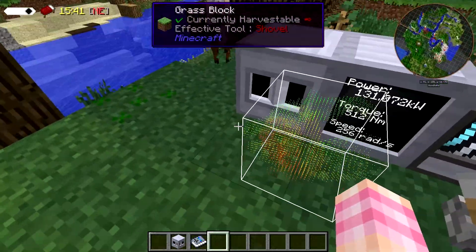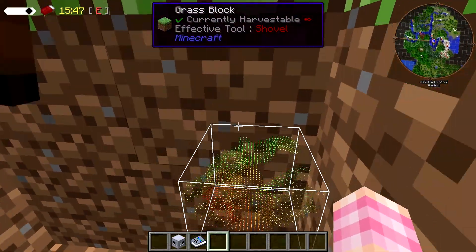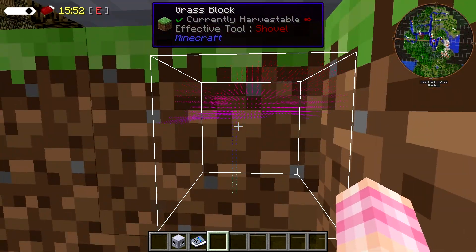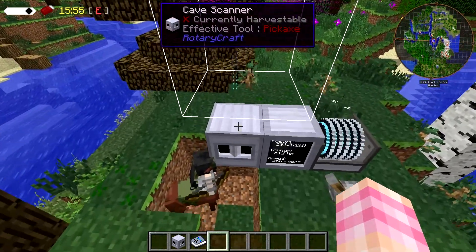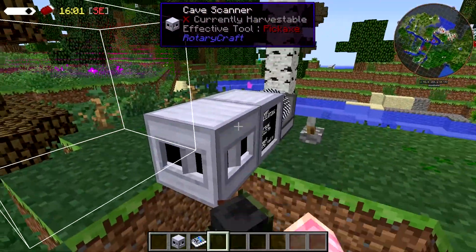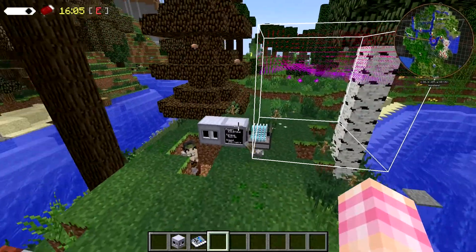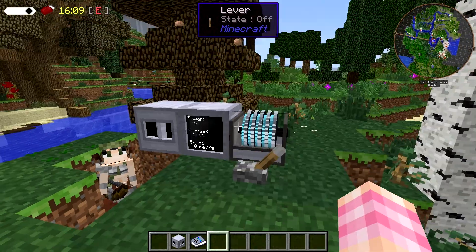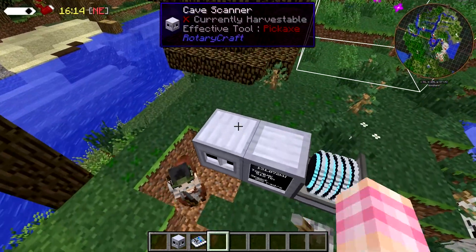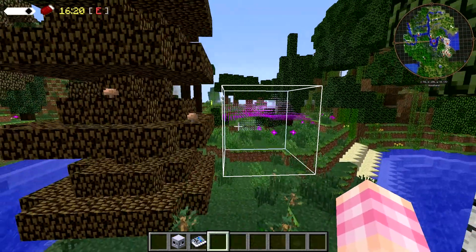You can move the cave scanner's cube in every direction. To move it back up, you have to be basically underneath the cave scanner because you have to be able to face up when you do it. But other than that, you can push it in all directions. And since you can see it in the world, it makes it very easy to use. It doesn't matter what side of the cave scanner you click on — what matters is the direction that you're facing.